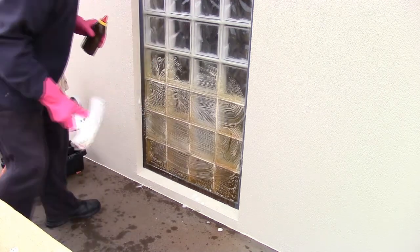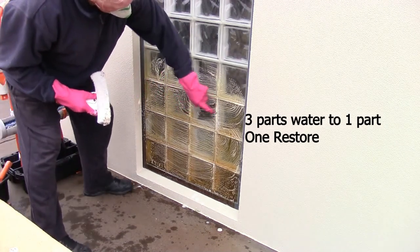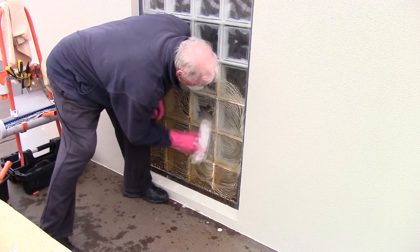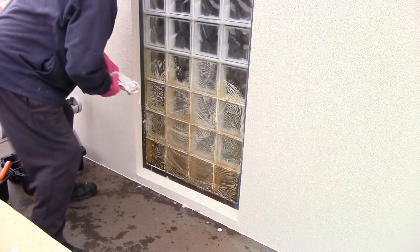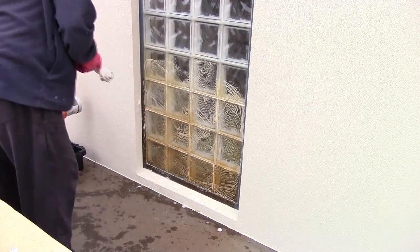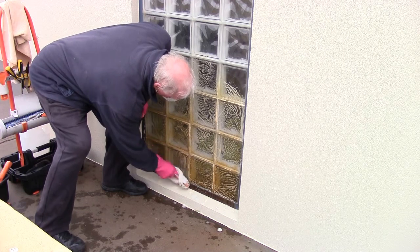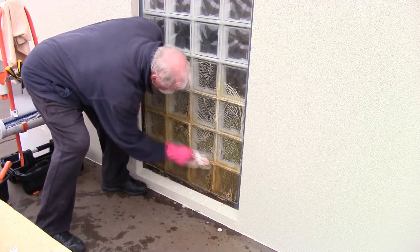The mix I'm using for the One Restore is three parts of water to one part of One Restore. We're really trying to get everything off — it's very stubborn. I believe it's probably a bit of iron in the water. The sprinkler system had overspray, or the wind blew the water onto the glass and it stuck. You just have to keep on scrubbing.